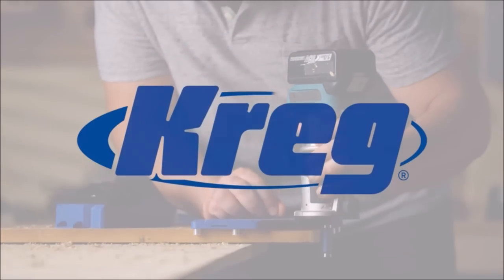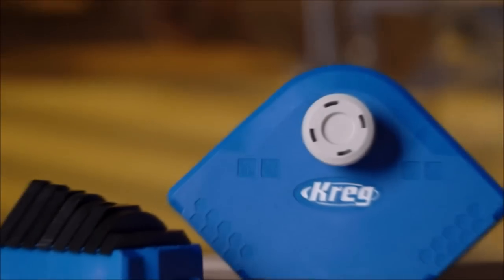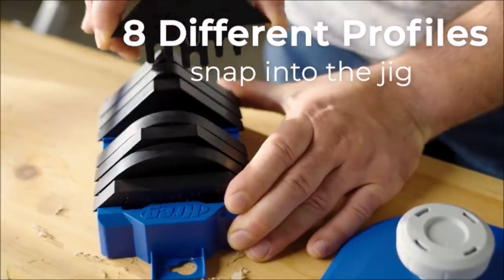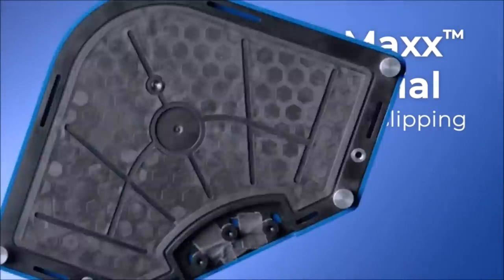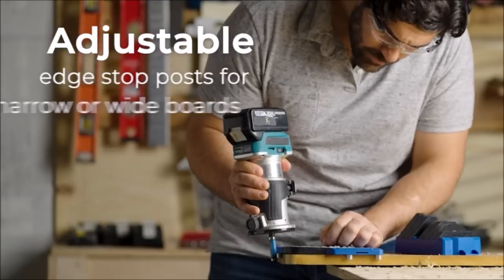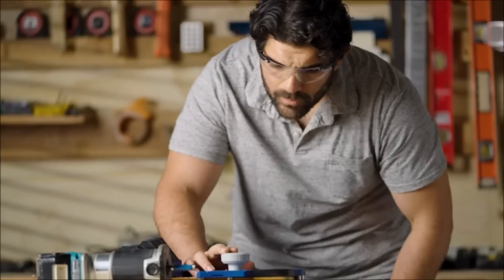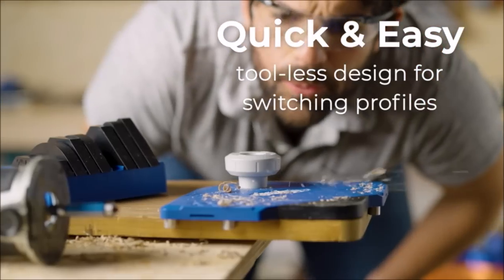Number one: Craig Corner Routing Guide Set. Make perfect corner profiles with any router using the Corner Routing Guide Set. You can create decorative corners in three simple steps: first, select and attach the profile you want; next, adjust the edge stop posts to your material; finally, route and you'll get perfect results every time.